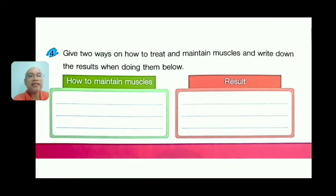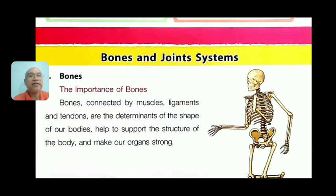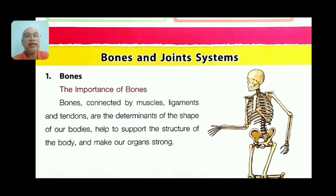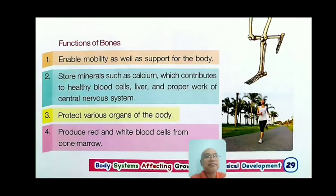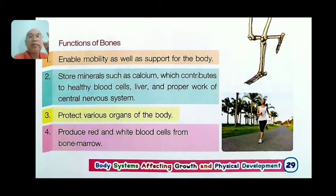Our study today covers pages 29 to 35 about the bones and joint system. Bones connected by muscles, ligaments, and tendons are the determinants of the shape of our bodies. They help to support the structure of the body and make our organs strong. Without bones, you cannot stand up strongly.